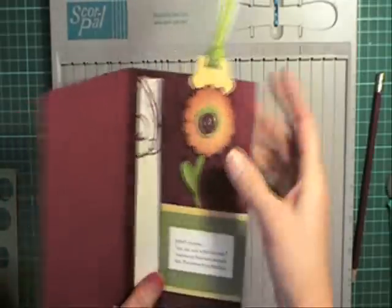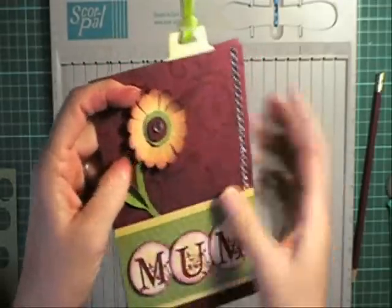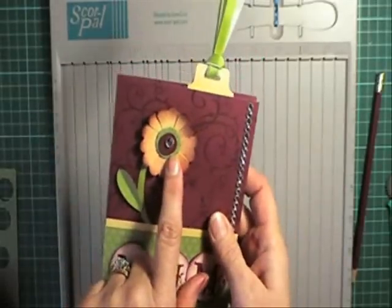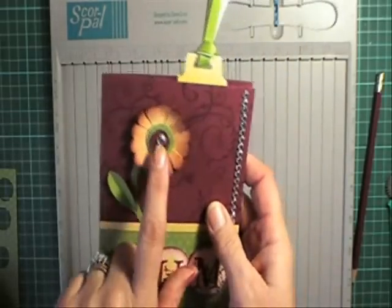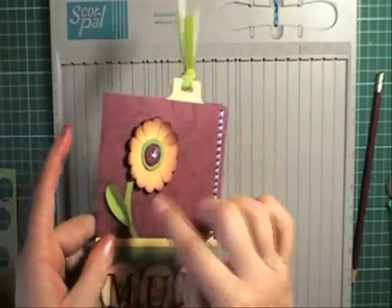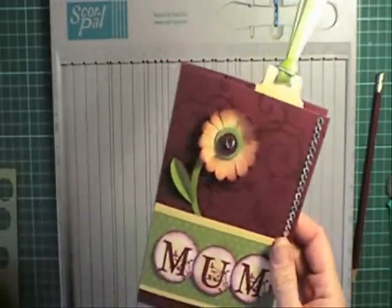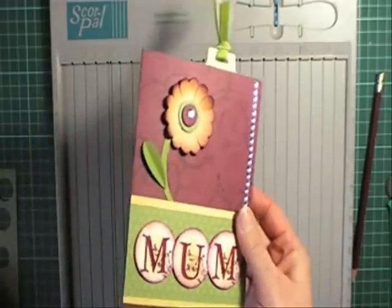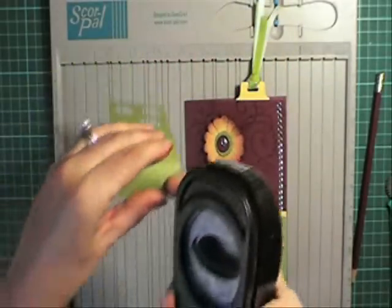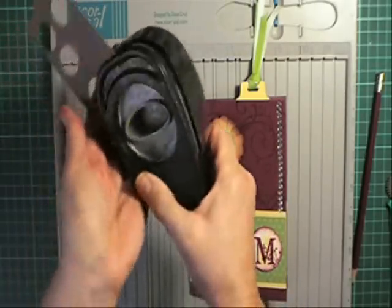The punches I've used are the Scallop Circle for this flower, and I've just gone ahead and cut the little petals. The circle size punches here are the 3/4 inch circle and the half inch circle. I made the stem here by double cutting or double punching the wide oval, and this little leaf I've made with the small oval punch by just folding a piece of card and slipping it in to whatever size leaf you want.